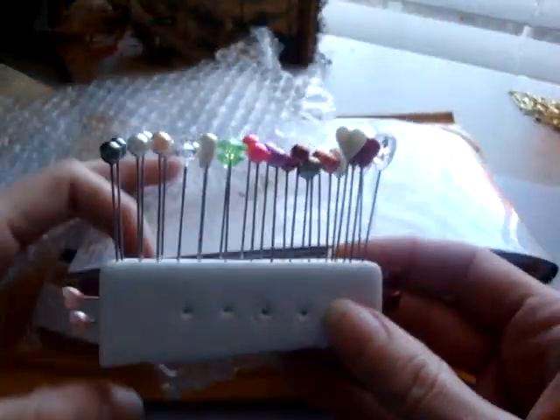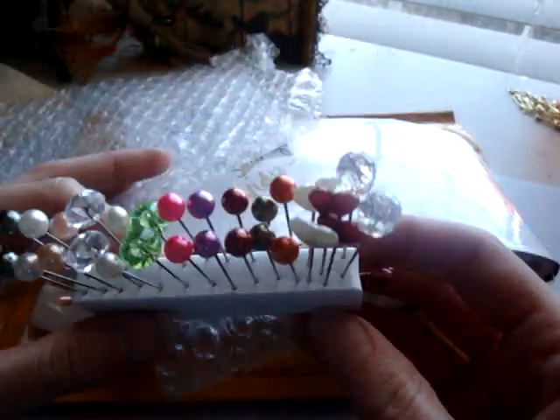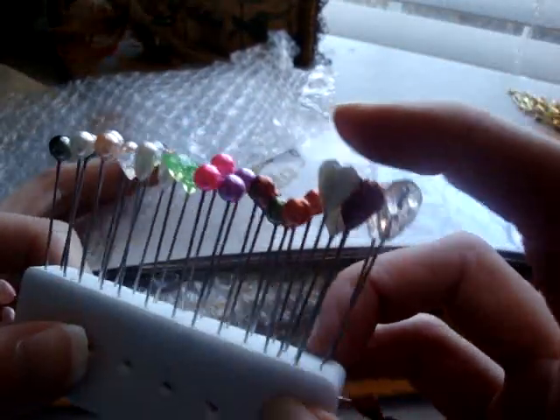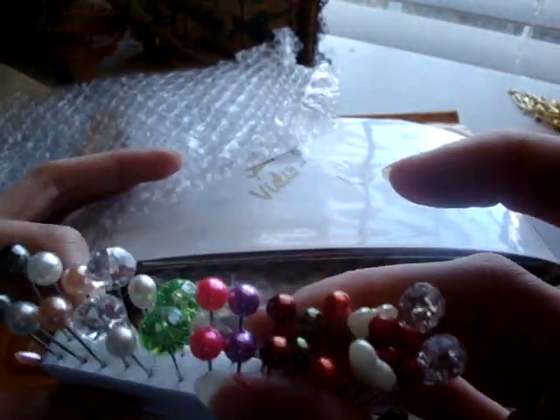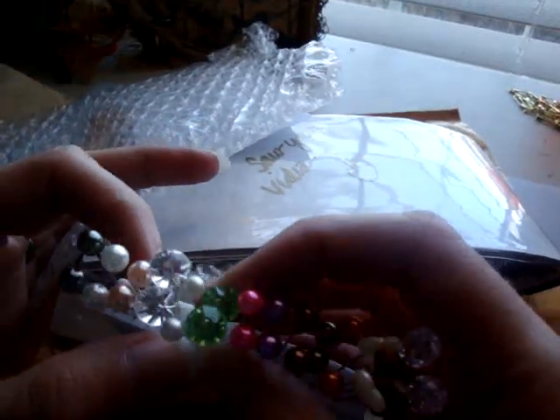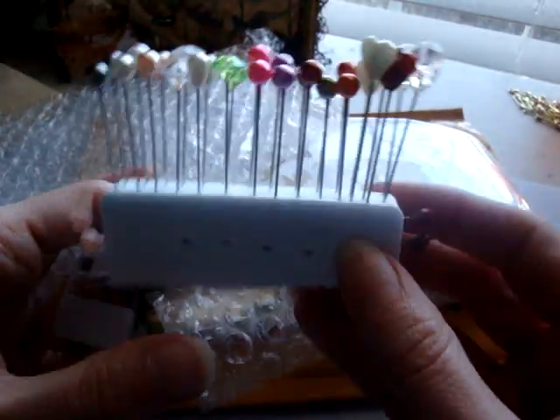She sent me a whole bunch of stick pins — really cute. She's got some crystal teardrop ones and some hearts, and then she's colored a whole bunch of pins for me. She's also got some green ones and some clear crystals. Really, really pretty.